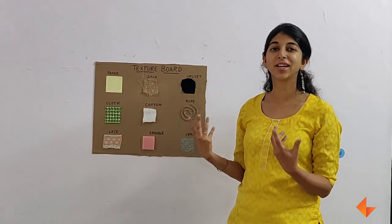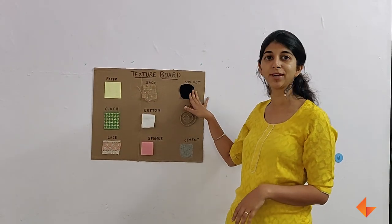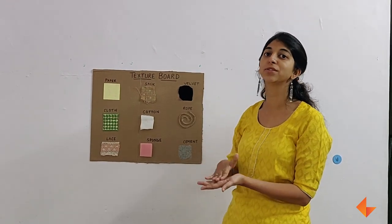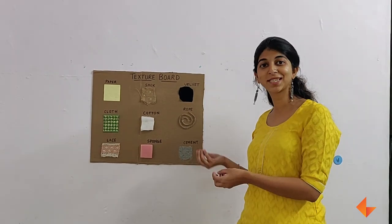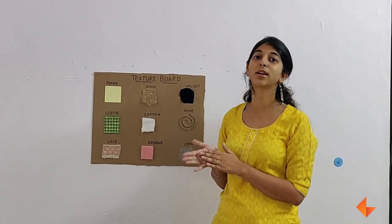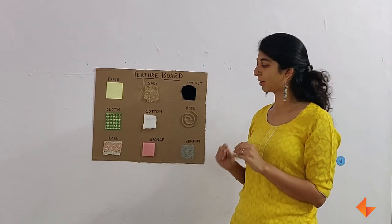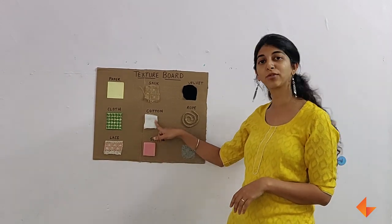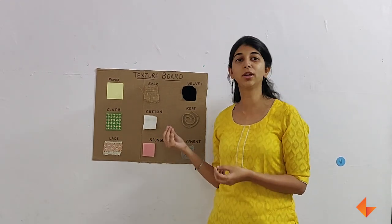Make sure you have a good mix of materials like paper and maybe some smooth velvet to allow children to explore the idea of smooth touch. Have some textured cloth. Have cement or maybe sand, small bits of stone that you can stick to allow children to explore what rough feels like. You could also bring in some soft and hard objects like a sponge or a piece of cotton for children to press and understand what is soft or hard.